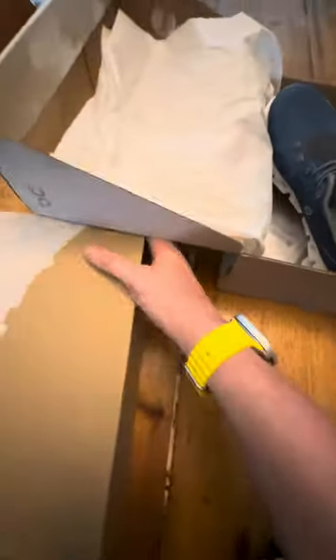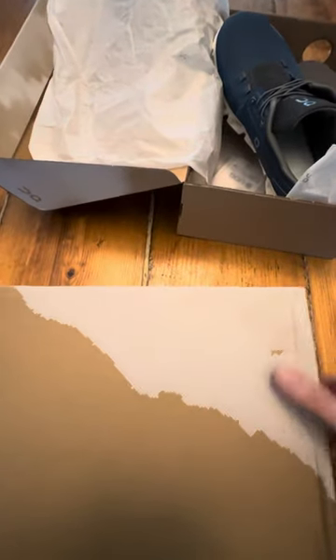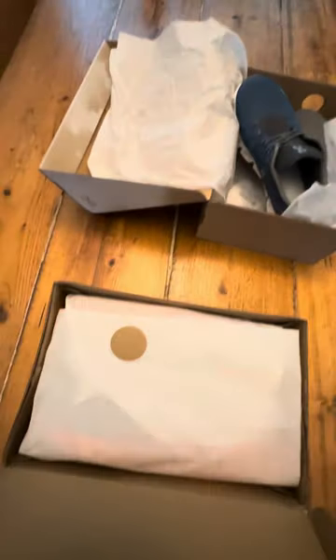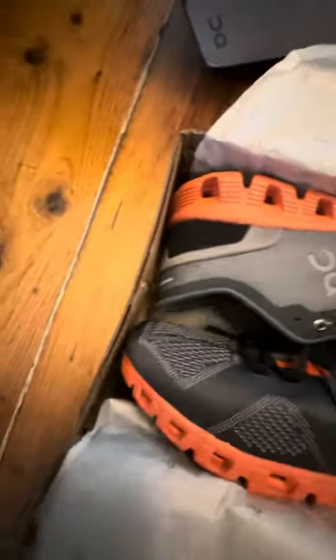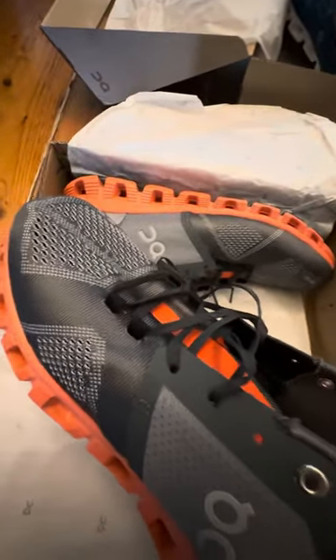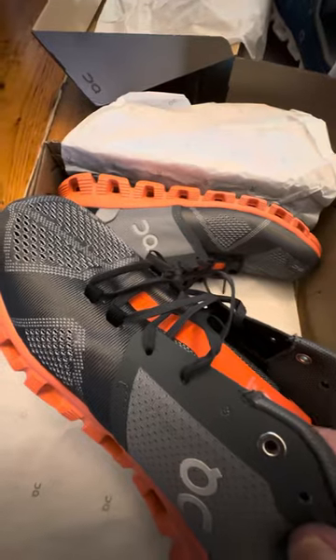These are the counterfeit shoes. Firstly, you can notice the printing is similar but not as good. There's an immediate smell — a very plasticky, rubbery smell that comes from the box, which is very apparent and something you don't get from the original shoes.